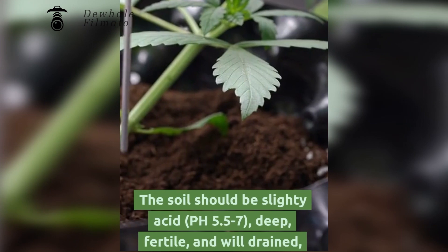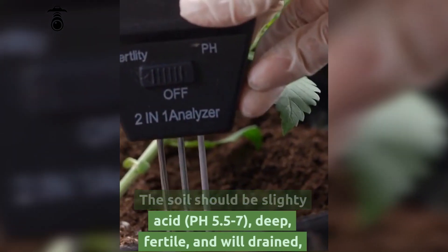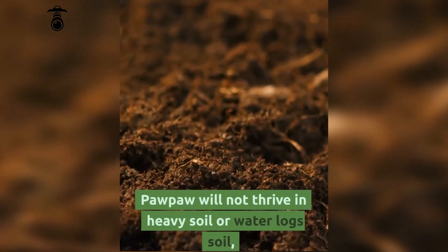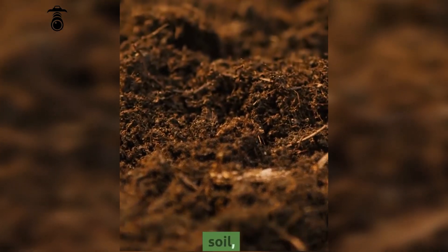The soil should be slightly acid, pH 5.5 to 7, deep, fertile and well-drained. Pawpaw will not thrive in heavy soil or waterlogged soil.